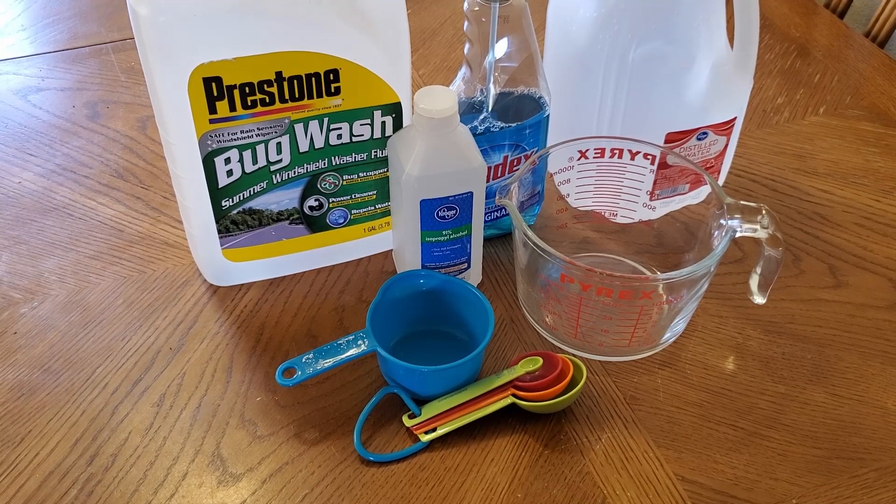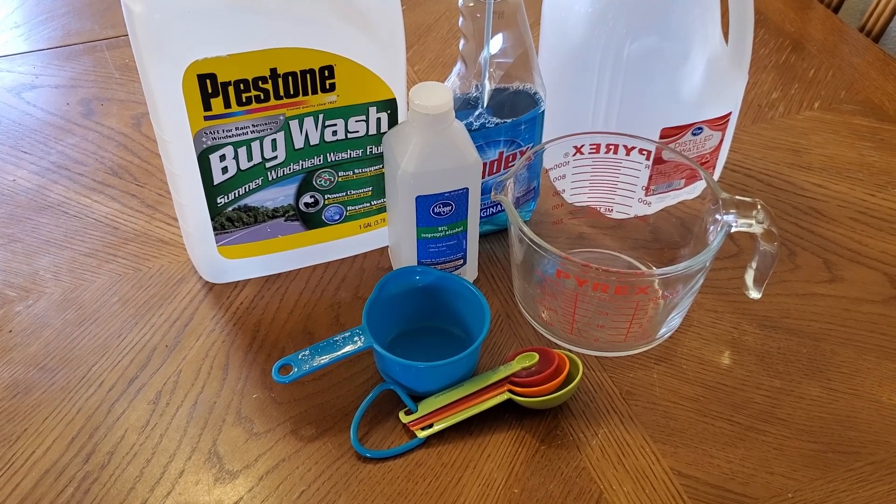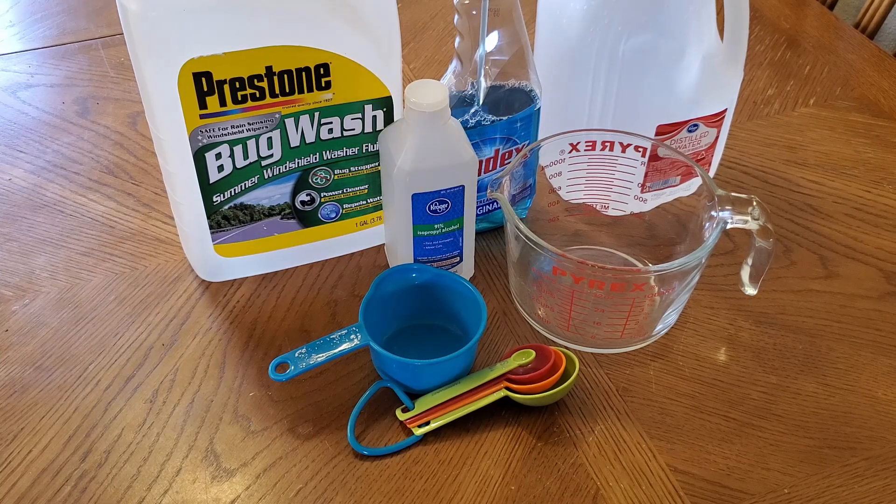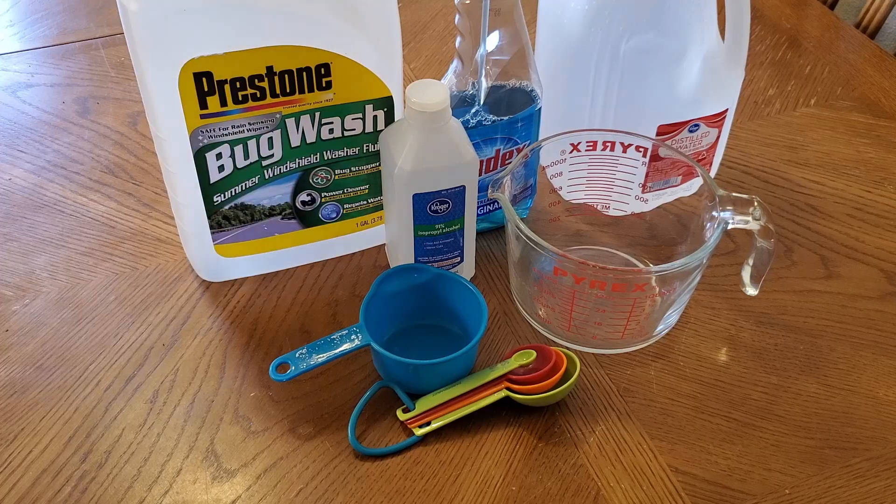Hey guys, so today in this video I'm going to be showing you how to make your own windshield wiper fluid. A lot of people run out of windshield wiper fluid and they go spend three dollars on it. This should cost you around a dollar and twenty cents to make. So let's get started.